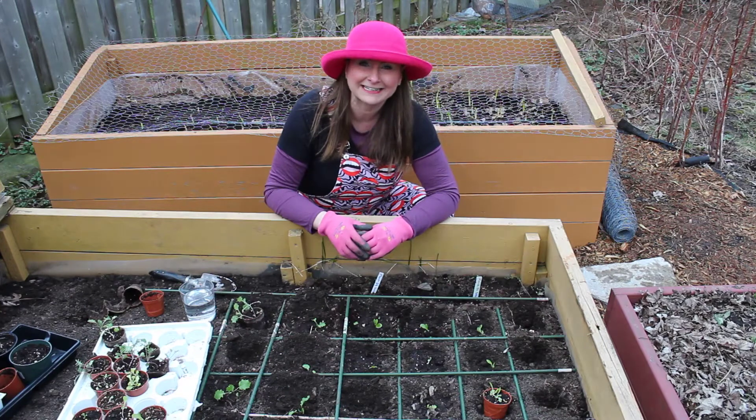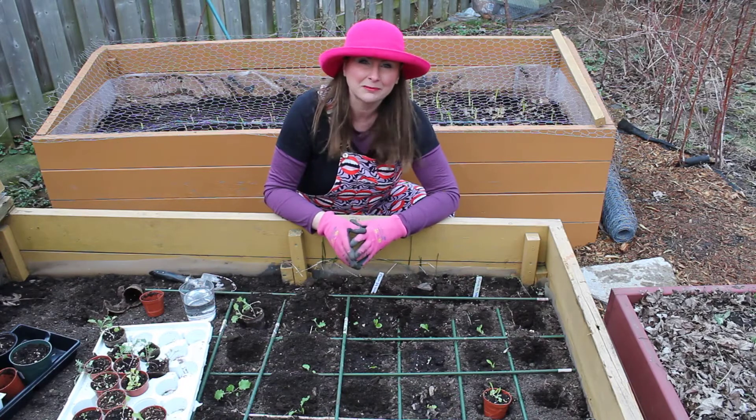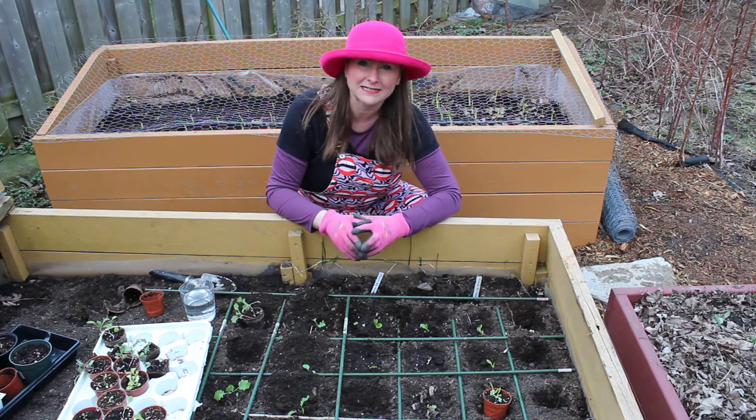Hello there and welcome to CanSanity. Today in southern Ontario it's 10 degrees, a beautiful day to get outside, and I thought I would take the opportunity to plant my lettuce and my kale seedlings today.